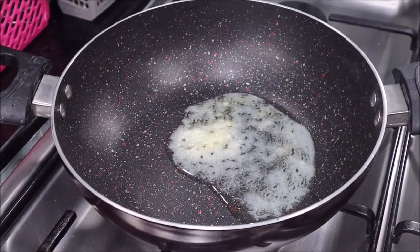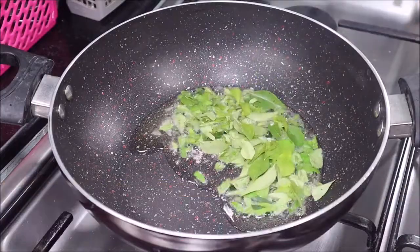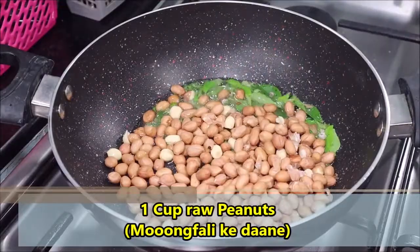After heating the ghee, we will add chopped curry leaves — I have added 10-15 curry leaves. Also I am adding 1 cup of raw peanuts, these are kachi moongfali.